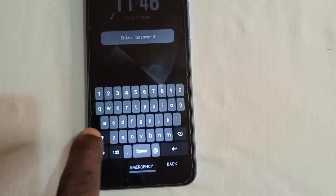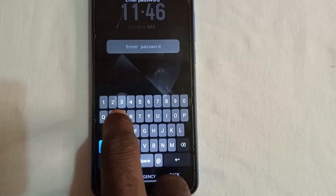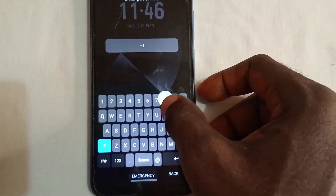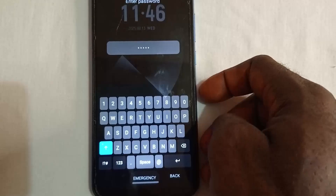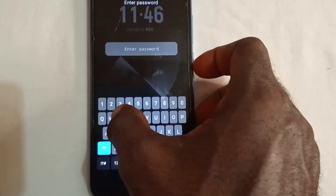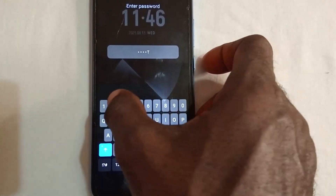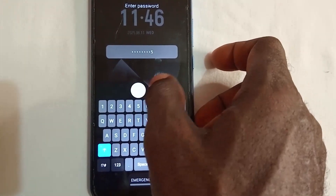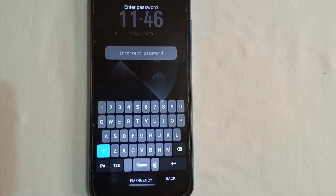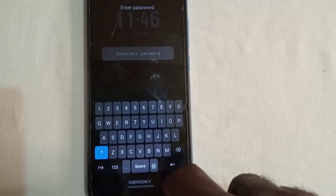At the password area, with caps lock on, input this password: E, I, G, H, T — that's the word 'eight' — then 2, 0, 3, 9, 2, 5. Press enter. It shows 'incorrect password.' Don't panic — let's go to the second-to-last step.